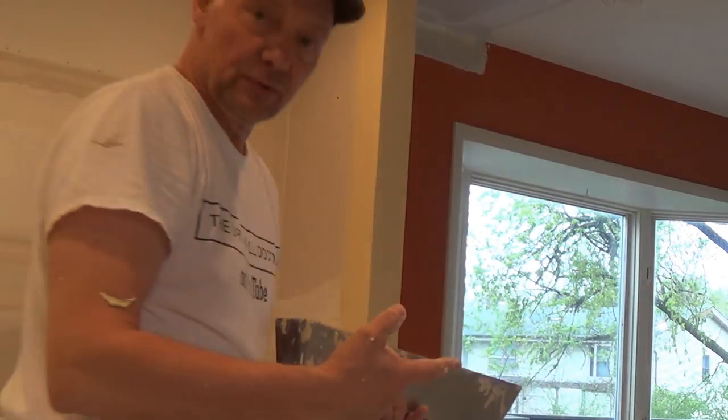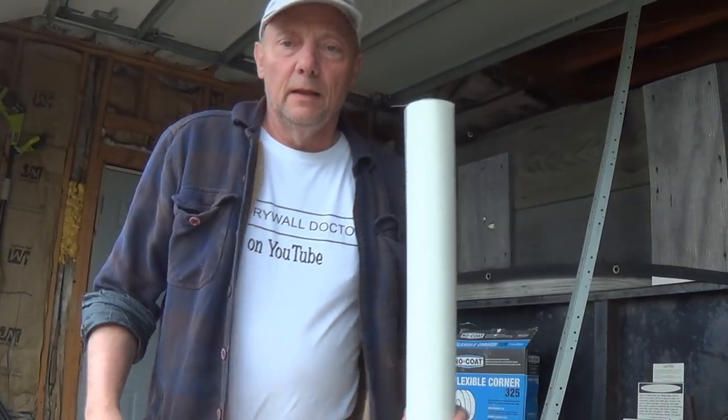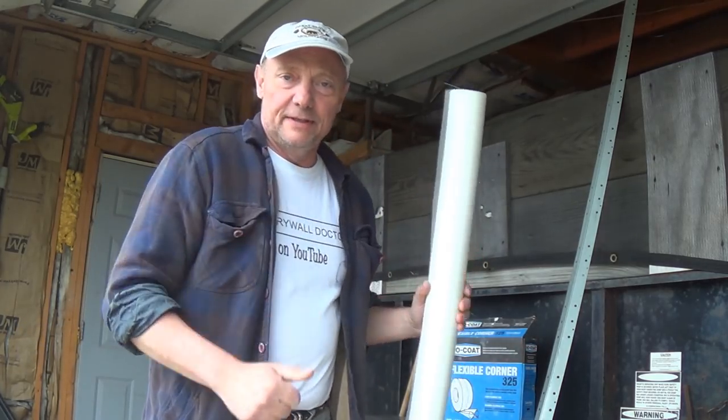So those are the steps I use to run a corner bead that's got a return section to it. Hey, if you really like the videos, subscribe, and if you really, really like the videos, please just share them with somebody else. You guys have a great day.